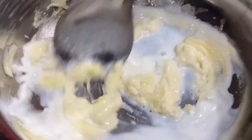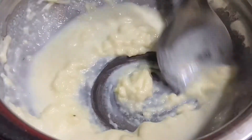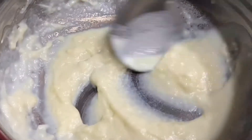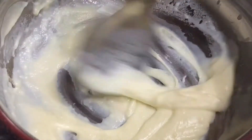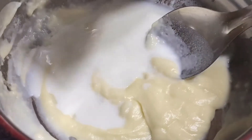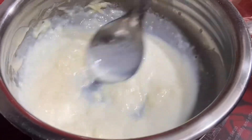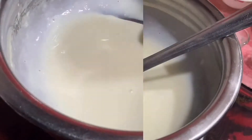Keep stirring it continuously. Here goes our last part of the milk — again, mix everything and keep stirring it. As you can see, there are no lumps, and this is the reason why we have put milk in parts.